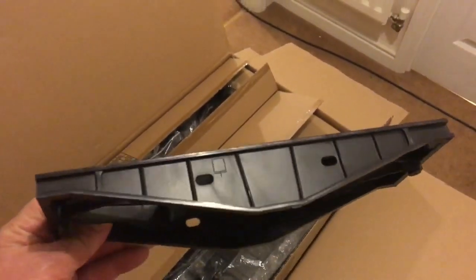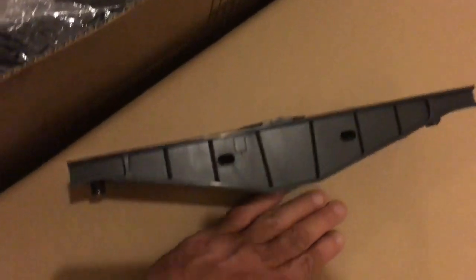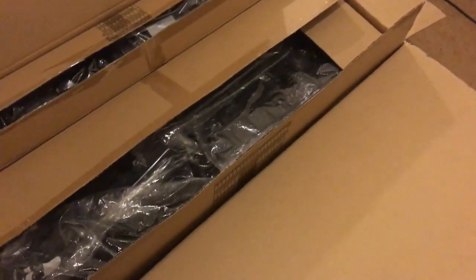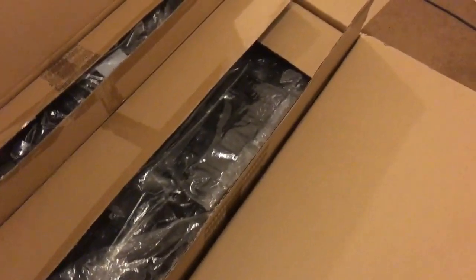I can show you one of the bridge pieces — this is one of the parts that goes between the two rail cars. Put my hand next to it and you can see how big it is. The kit has got quite a lot of issues if you're after accuracy — parts that are wrongly made, parts missing and all sorts — but I'm going to go through all that in another video.